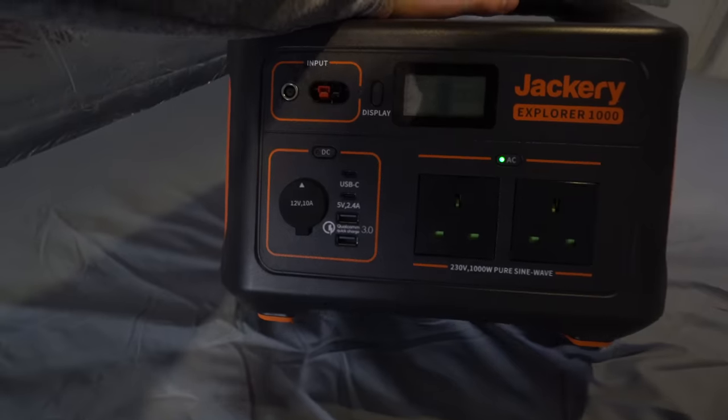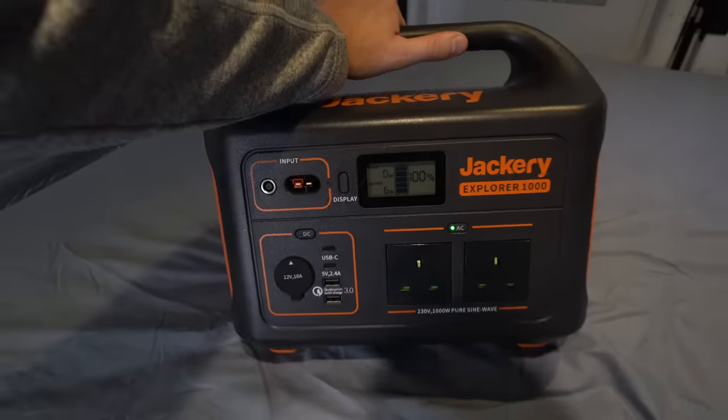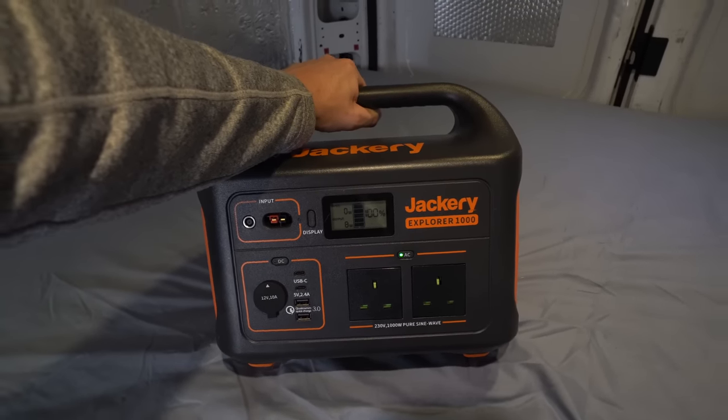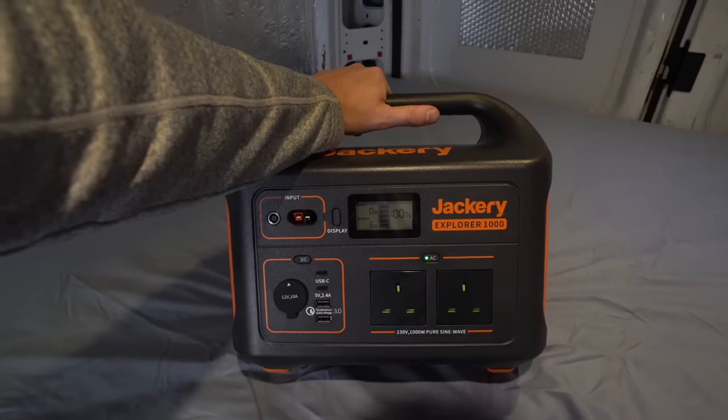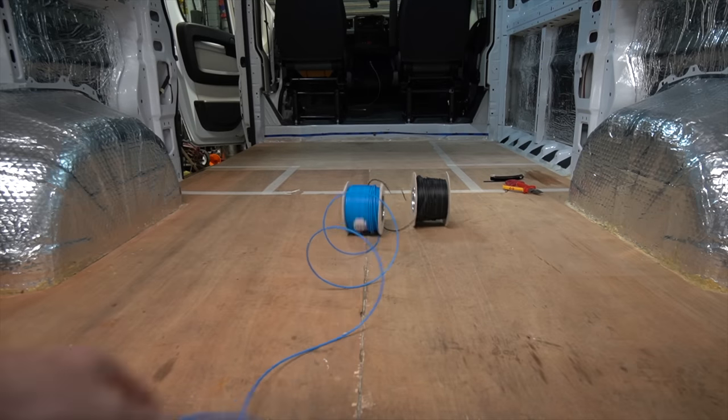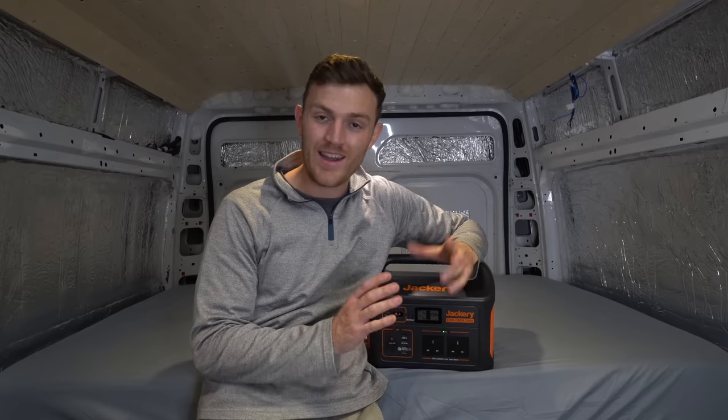The big question is who needs one of these, and why the hell would you spend over a thousand pounds or almost a thousand dollars on one of these? Because they are an expensive piece of kit. Straight out of the hat, it's good for anybody that is petrified and clueless about electrics.